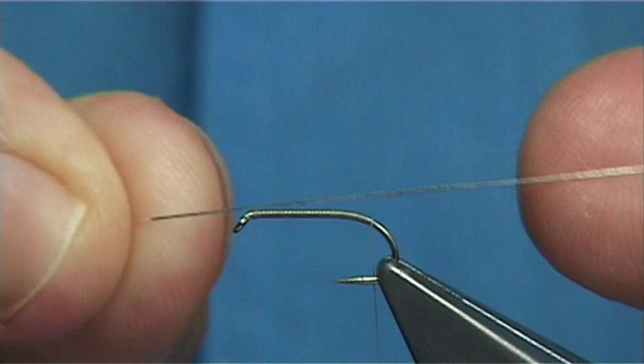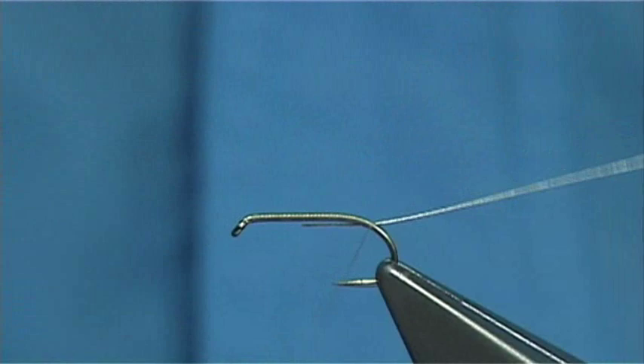For the rib I am using a very fine extra fine oval silver tinsel, or you could use wire — it is up to yourself. It is a single turn to hold.